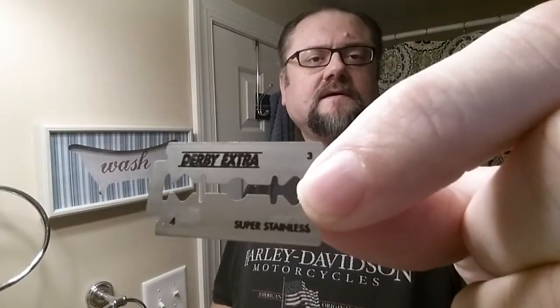The blade I'm using will be Derby Extra. It's been really good to me. I've used it four times so far with this particular blade.